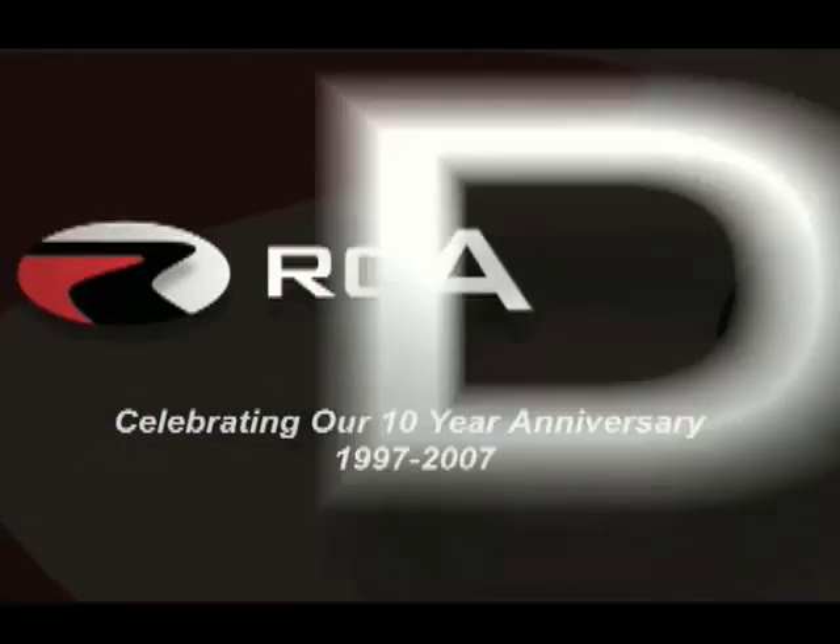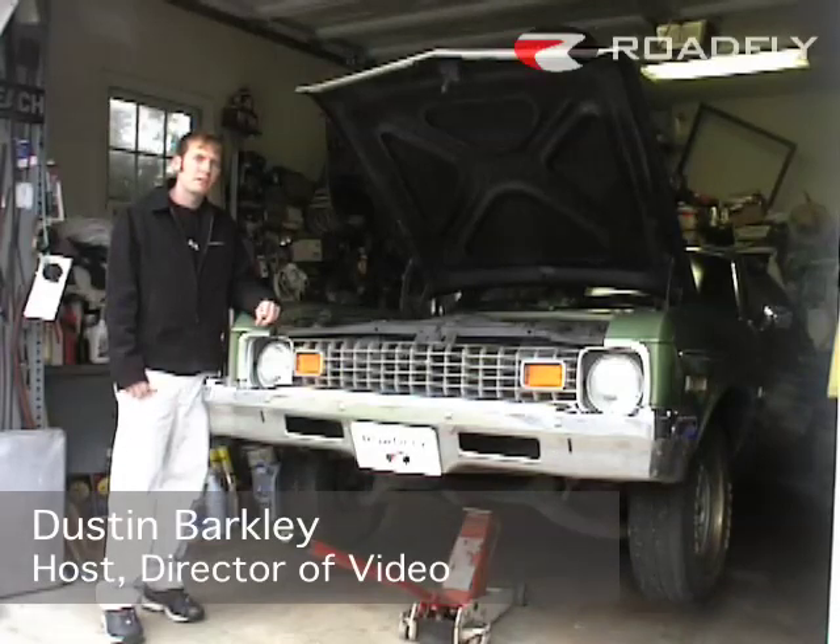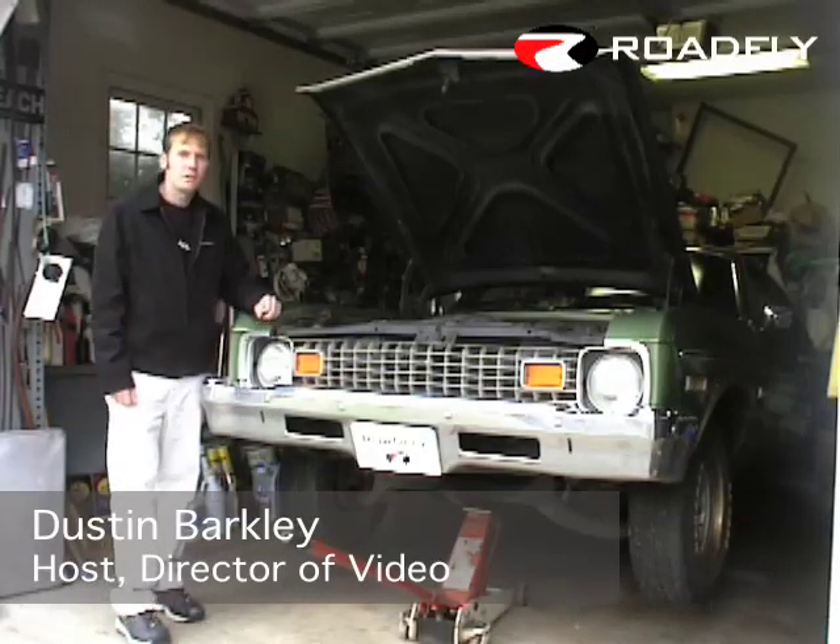Welcome to RoadFly TV, your latest automotive fix from RoadFly.com. Hi, I'm Dustin Barkley from RoadFly.com and welcome to this edition of RoadFly TV.